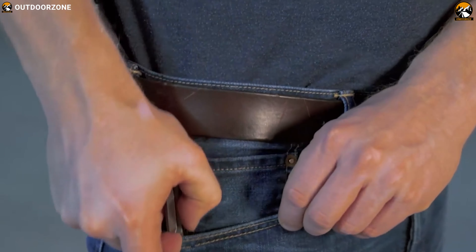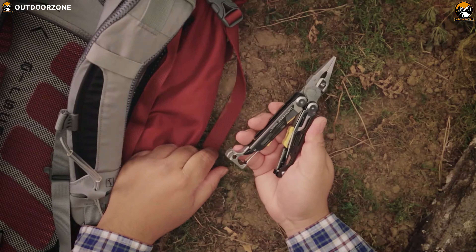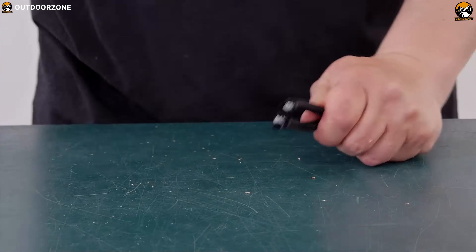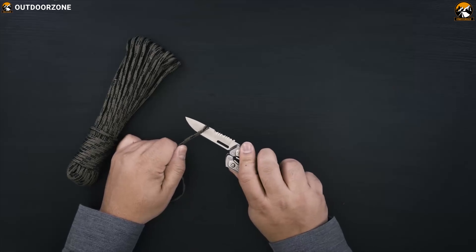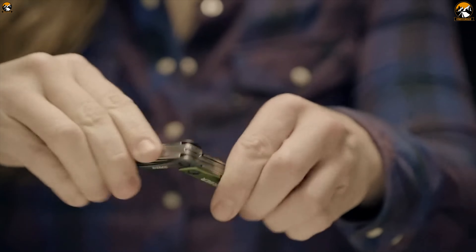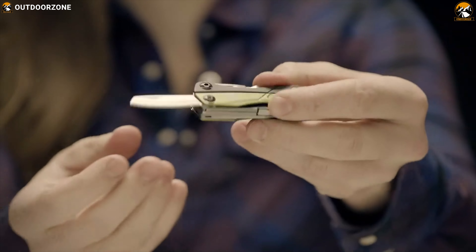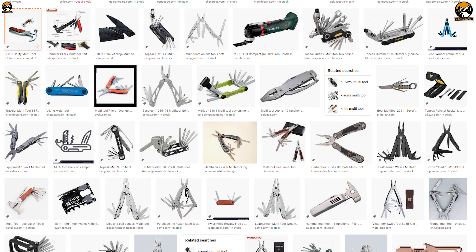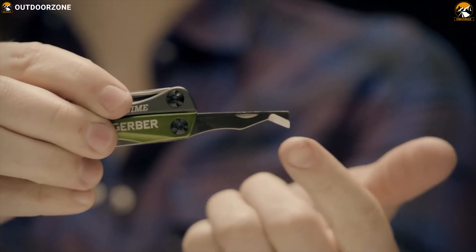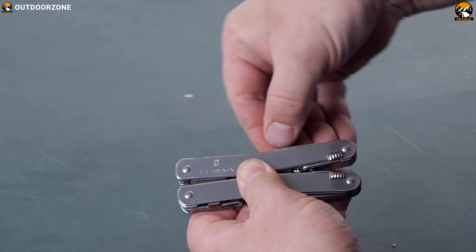Multi-tools are an idea originated by Tim Leatherman of Leatherman Tools. These tools have taken off around the world as an easy-to-carry toolbox. With an EDC multi-tool, you can have all sorts of equipment at hand in one practical tool. EDC multi-tools help you in situations when no screwdriver, knife, saw, or plier is around. Multi-tool — the name says it all — is multiple equipment in compact size. These tools have gained a permanent place in pockets for many outdoor lovers. There are a lot of multi-tools available on the market, and to help you choose the right one, we have listed the best 7 multi-tools that will always make you ready to get your job done more efficiently.